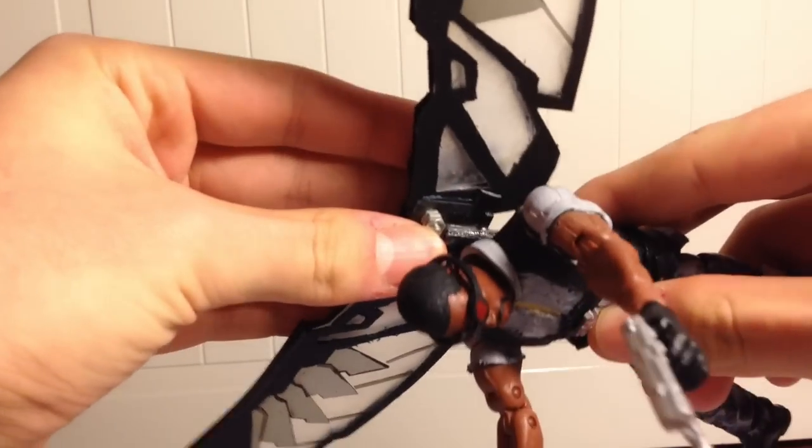You can have him without his wings at first. It comes with the jet pack on the back — you just put it into this little peg slot, and that's not going anywhere. That is on there.